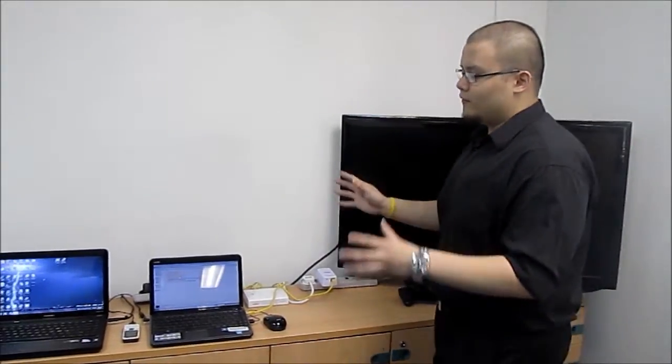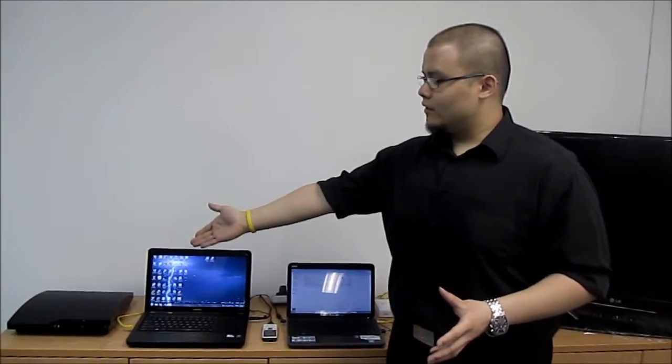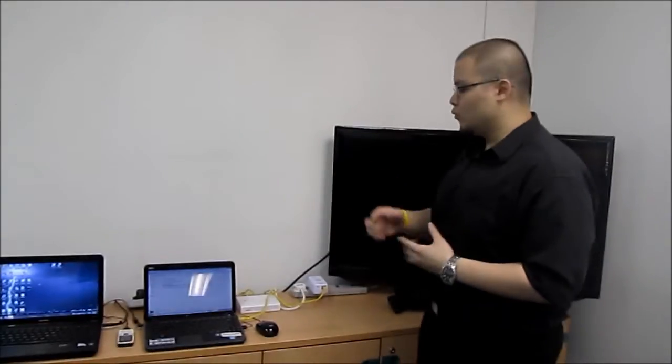In this setup, it's a very common Powerline adapter networking setup. You have a PS3 game console, a couple of laptops, a four-port switch, the Aztec HL110EP Powerline adapter, and a 42-inch LCD TV — all of which are drawing power supply from a single wall outlet.